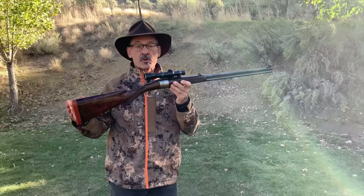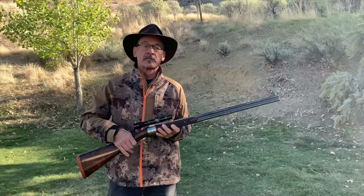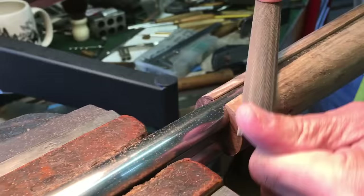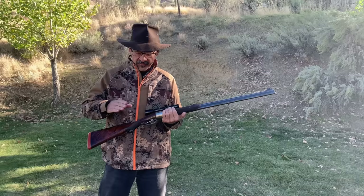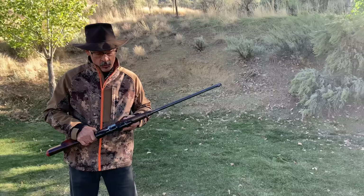Wow, that is so nicely balanced. Hi everyone, Ron Spomer here with a real treat. I have one of George Honig's rotary round action rifles — a special gem. You may have seen my earlier video where George demonstrated this beautiful rifle he designed from the ground up, front to back, after years of gunsmithing. He whittled away all the non-essential to make a perfectly functioning, simple rifle or shotgun — you can chamber it either way.